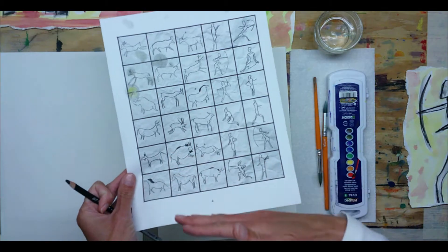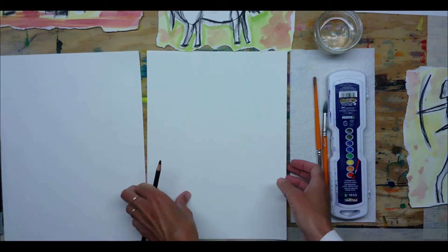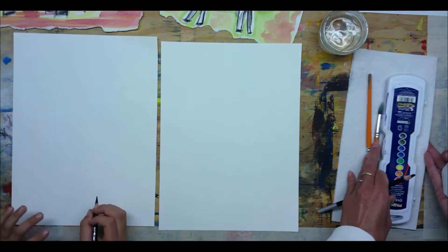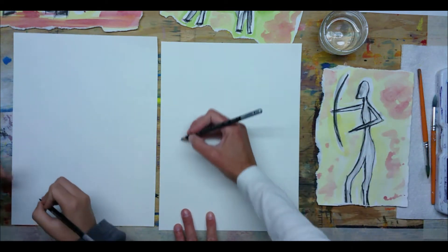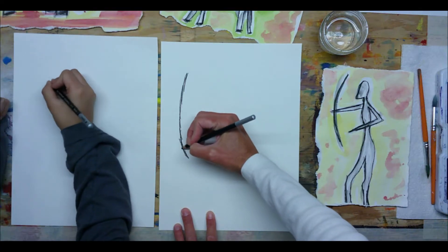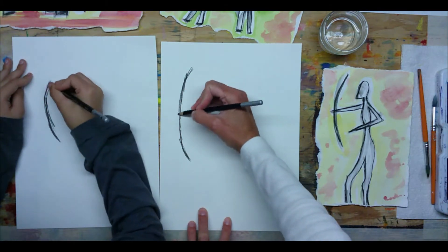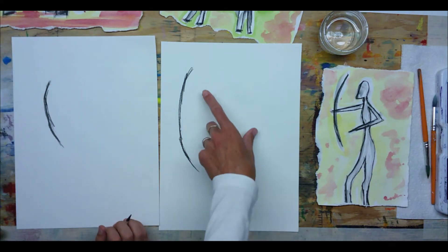Feel free to go back and do other cave drawing pictures that you are inspired by — I'd love to see them. We want our paper to go up and down in portrait style. With our charcoal pencils we're going to do the bow first — a curved line near the side, fairly large. When doing cave drawing with charcoal pencils, you want to do shorter rough lines, as if we're drawing from the charcoal of a fire in the cave. Quick curved line on the side.